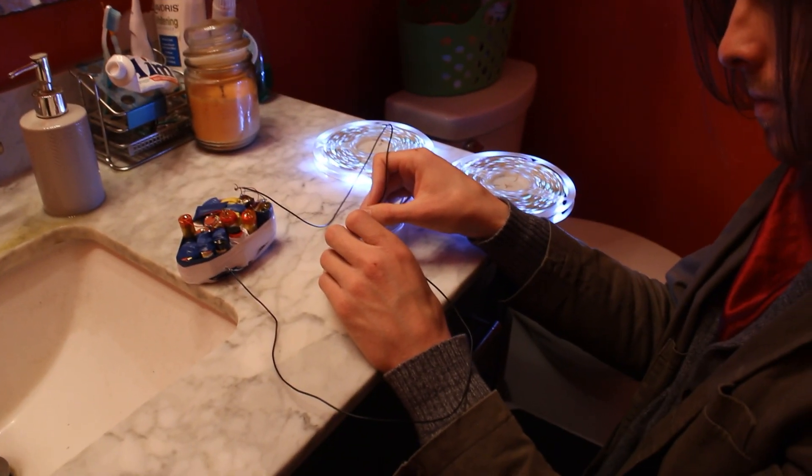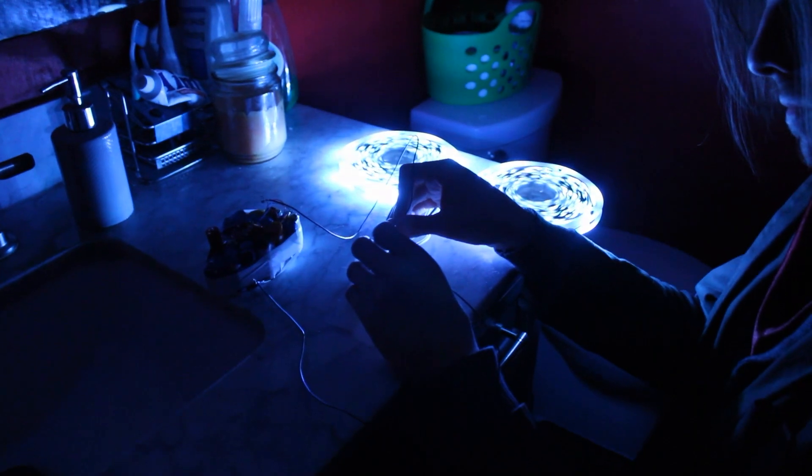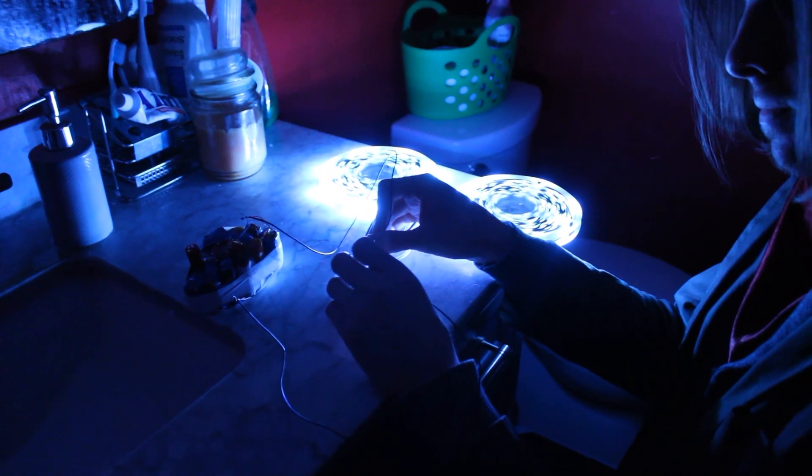This is a practical example of what our off-grid power program is achieving. In case of an outage at home or a camp out at Bataille, we can store, transport, and use a significant amount of power. All we have to do is guilt more smokers into giving us their vape pens, and voila — suddenly we're the place to be when the power goes out!